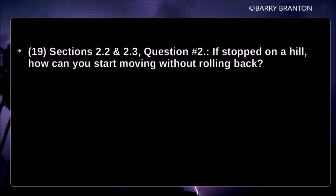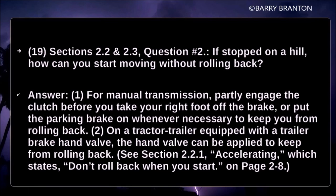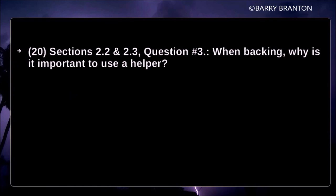If stopped on a hill, how can you start moving without rolling back? For a manual transmission, partly engage the clutch before you take your right foot off the brake, or put the parking brake on whenever necessary to keep from rolling back. On a tractor-trailer equipped with a trailer hand brake valve, the hand valve can be applied to keep from rolling back.